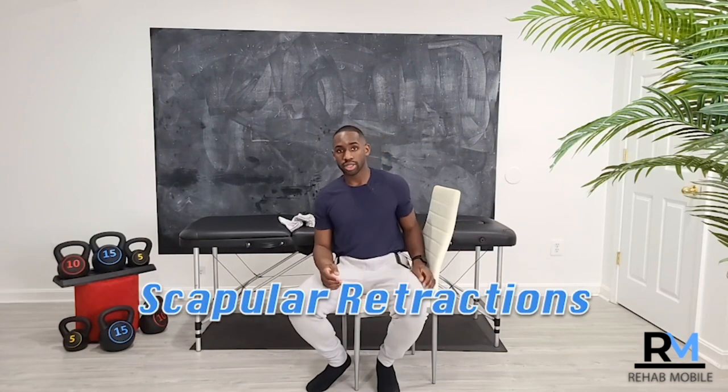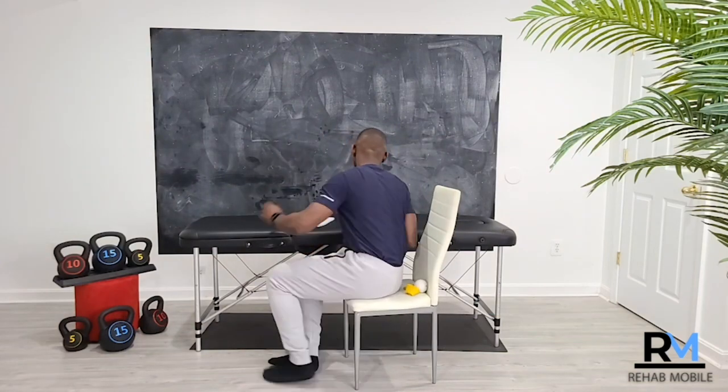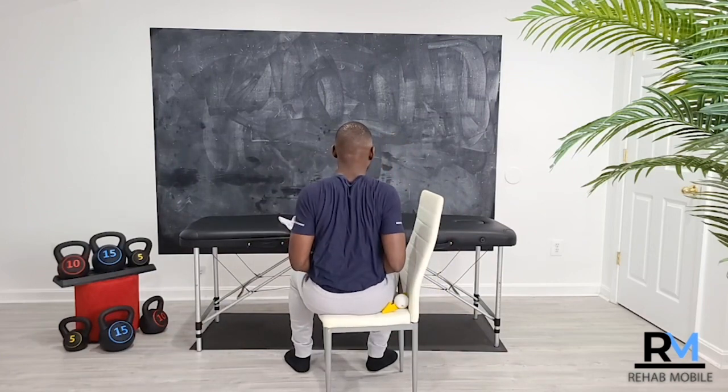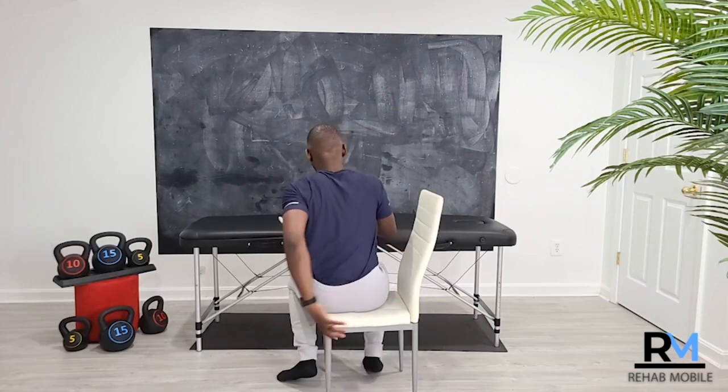Scapular retractions are another important exercise — moving those shoulder blades together. Even in your sling, you can gently squeeze those shoulder blades together. This is very helpful and represents one of the basic beginner-level exercises in the early recovery process.